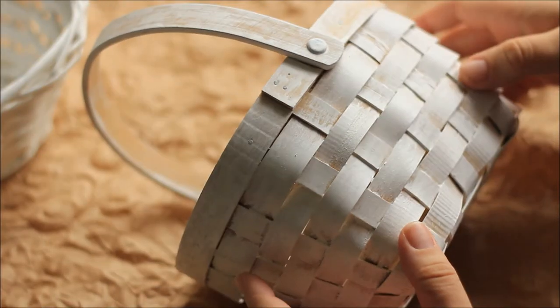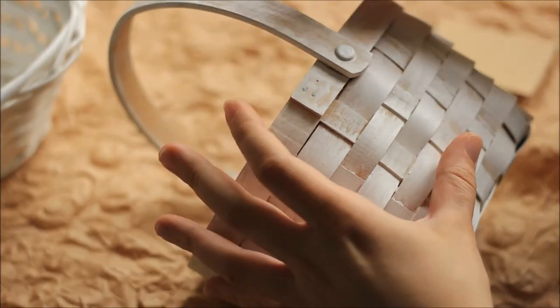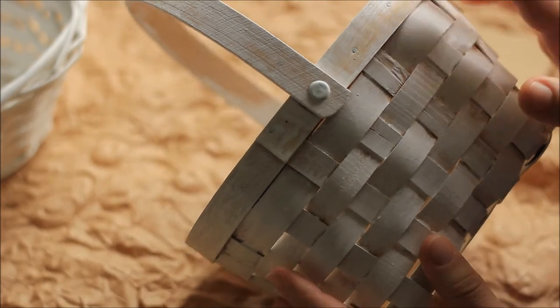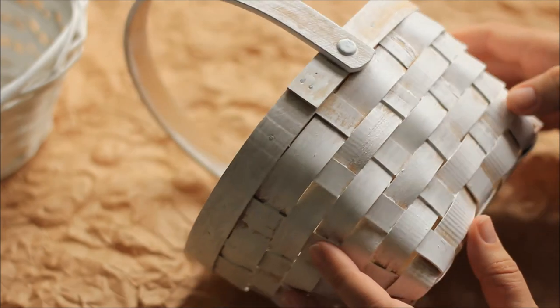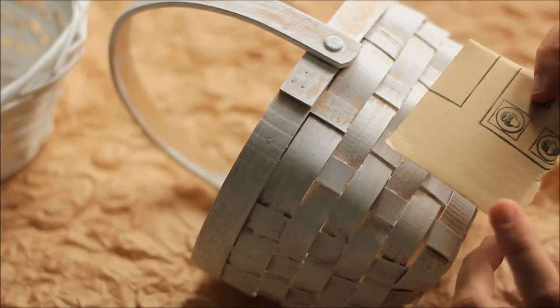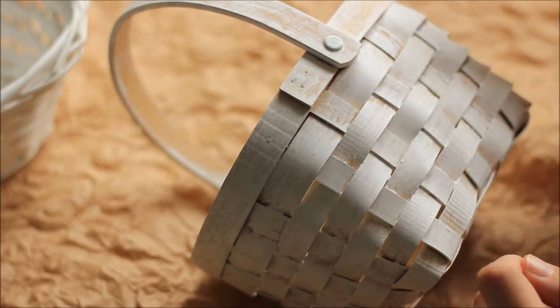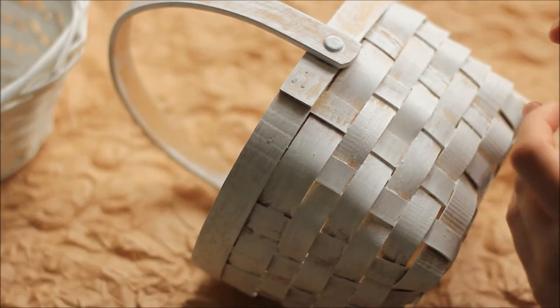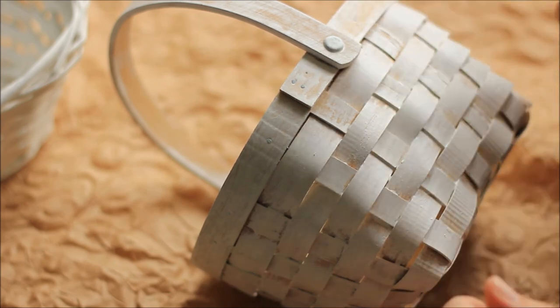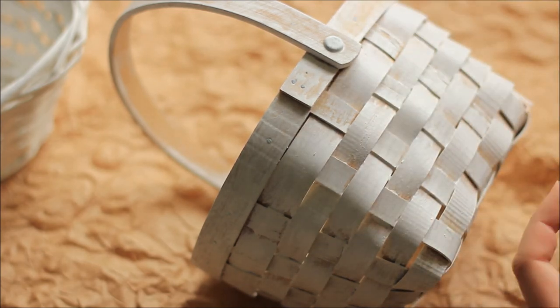The basket has dried and I want to have some more of that wooden color show through. I got some sanding paper — this is number 80, but you can also use a smaller one — and now I'm just going to sand parts of it so I can get more of that wooden look to this basket.